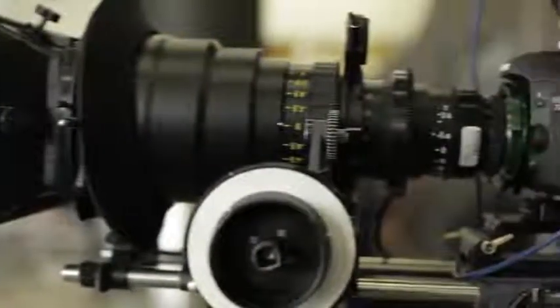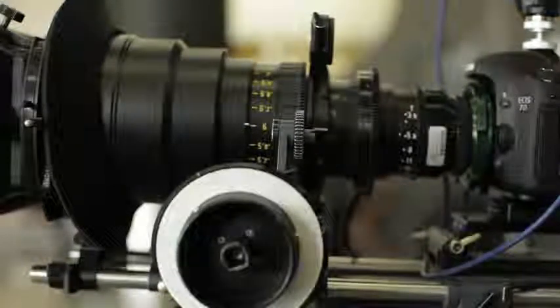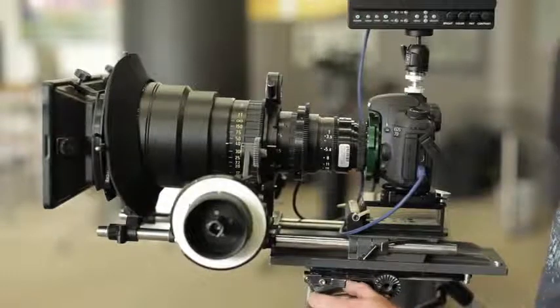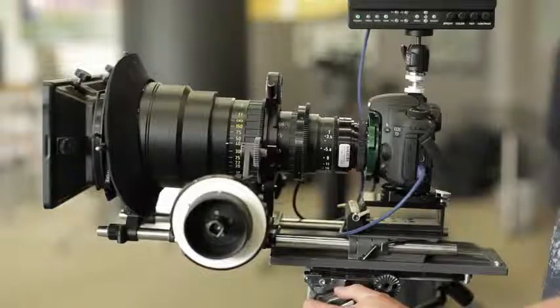This is probably as close to cinema as you'll get. The only thing that's missing right now is a motorized zoom control, and we'll get that on with no problem. Burns & Sawyer is leading the way in DSLR equipment, and this just shows you how cinema-ready they are to get things going.